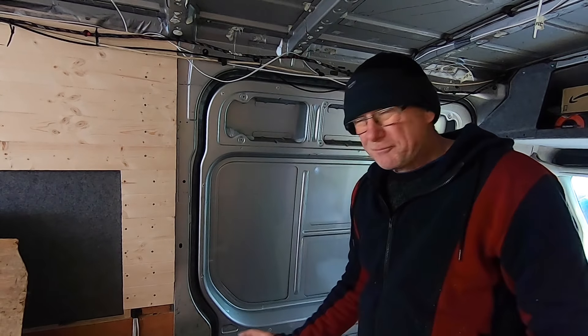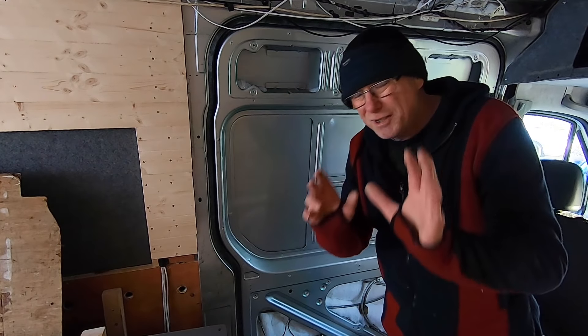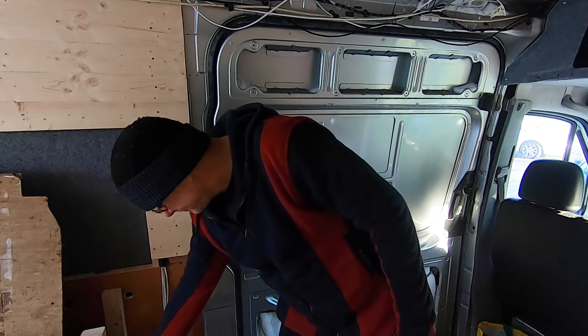I was about to insulate my sliding door and wasn't going to film it — I had no intention of filming it until something occurred to me. What I've done is removed a manky old bit of wood that was covering my sliding door, and when I removed it, it revealed an absolutely mint sliding door behind it, with these nice panels.